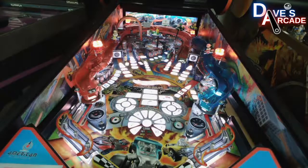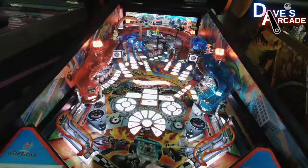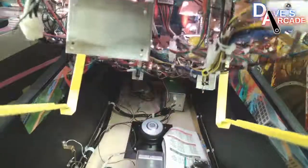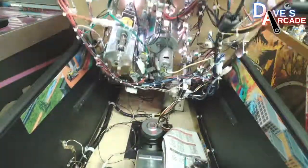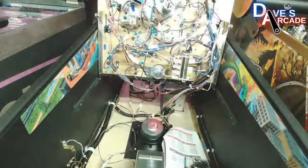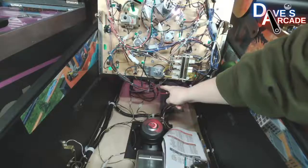I've unplugged a connector, which I think is simulating this person's issue. I need to lift the playfield and show you where that connector is. It's on a board on the bottom back panel.